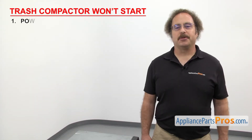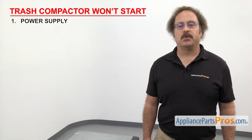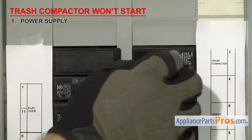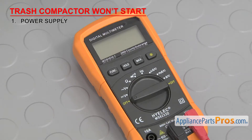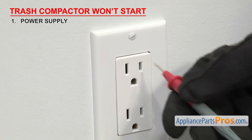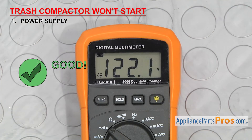The first thing to check is the power supply. Trash compactors need a full 120 volts to work properly. If your trash compactor won't start, it may not be getting power. First, look at the circuit breaker to be sure it hasn't tripped. Even if it doesn't look like it's tripped, reset it just to be sure. Once reset, check the wall socket with a multimeter set to volts AC. Stick a probe into each side of the socket — it should read 120 volts, and can fluctuate up or down by 10%. If the socket doesn't have proper voltage, either it or the circuit breaker may need to be replaced.